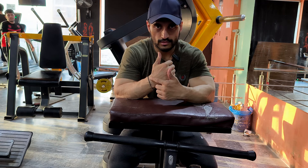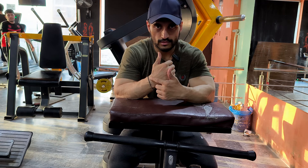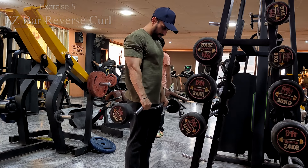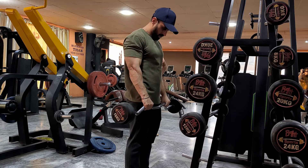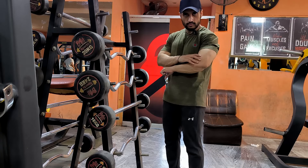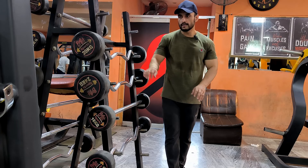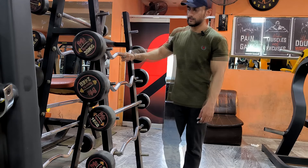Then we will start the abs after this last forearm exercise. Reverse curl with an easy bar — I will start with 16 kg. This works the upper part which is attached to our brachialis muscles. This is our last forearm exercise.